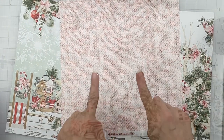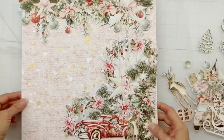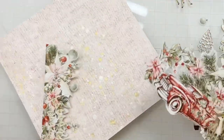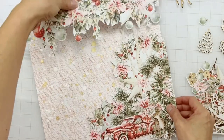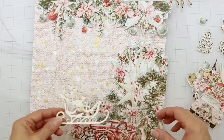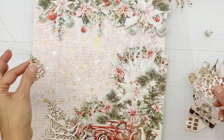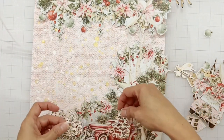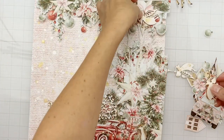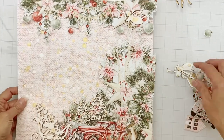I went ahead and added some splatters to my background just in the areas that I thought I would be seeing. I think I'll do this — I'll pop these two pieces up on some foam. I also used the same mists and inks and did a little bit of work with these chippies. I think they are stunning and gorgeous and beautiful. I thought I'd have a couple of angels up tall, but I'm missing an angel.